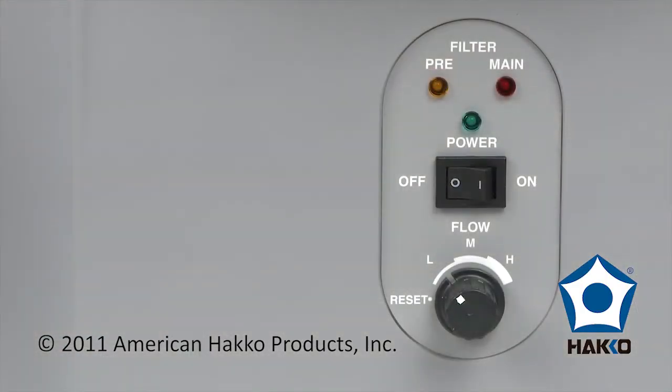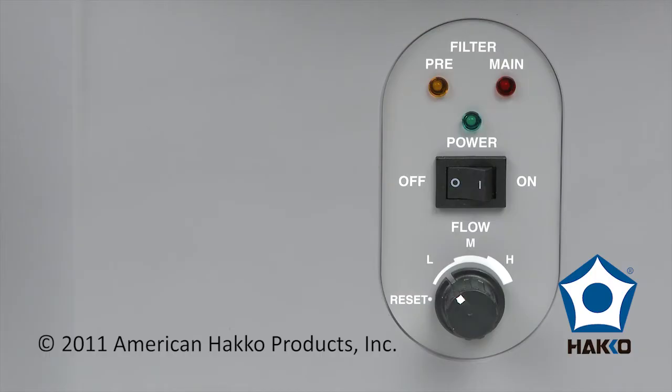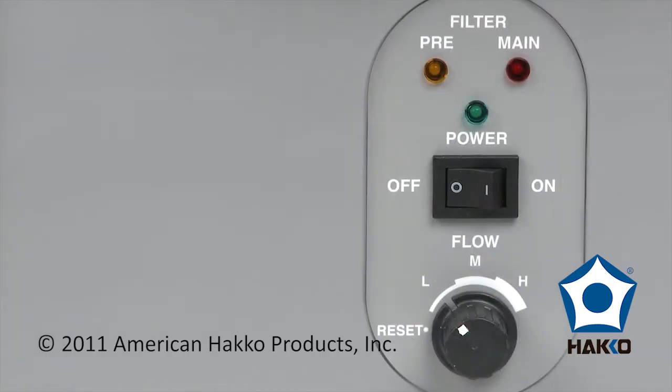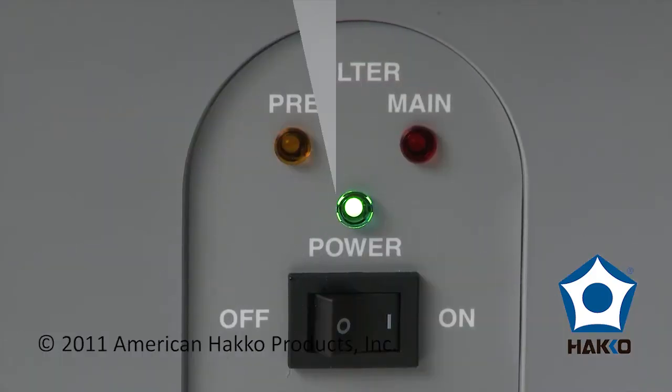The FA-430 also features a unique filter replacement notification function that detects the fan speed of the motor. When the pre-filter is 80% clogged or has been used for 160 hours, the orange indicator light will flash, indicating the pre-filter needs to be replaced. When the 11th pre-filter needs to be replaced, the orange and red lights will flash, indicating the main filter needs to be replaced.